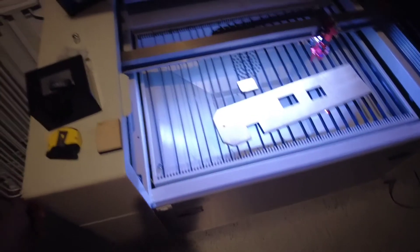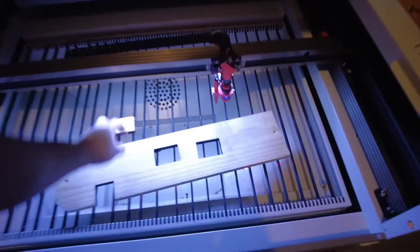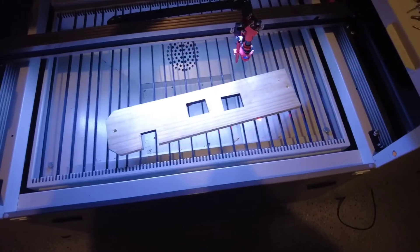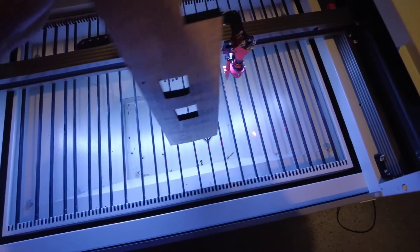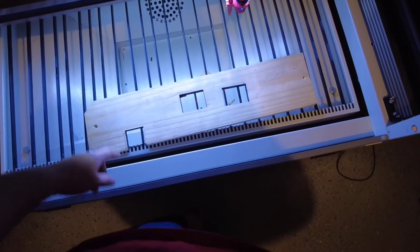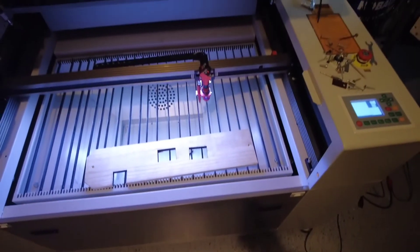That's the cooler back there. I got to adjust that thing — it's still in the auto mode, I forget the name of it. But it's pretty cool, keeps it chill. As you can see this stuff — it's like some fencing post. I was doing some testing. I took the honeycomb out that came with it, but I'm going to be doing some more stuff here in the future.